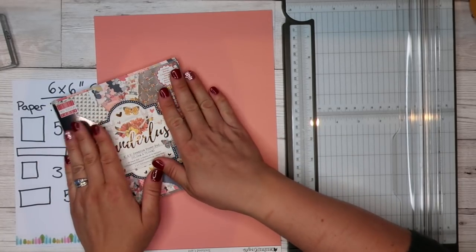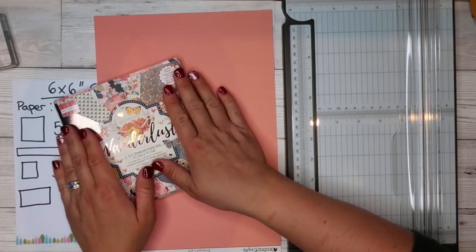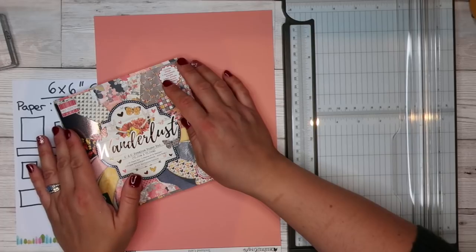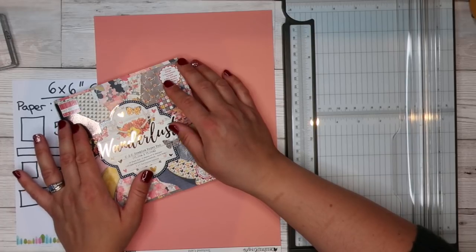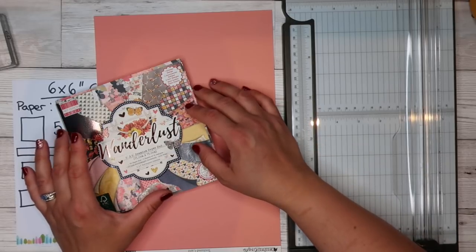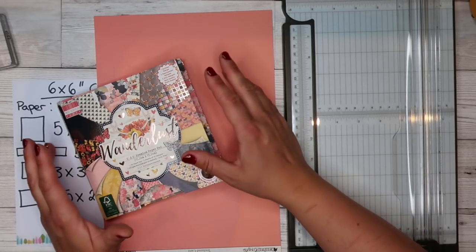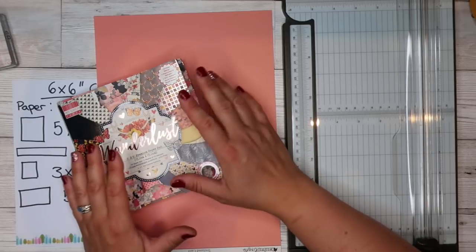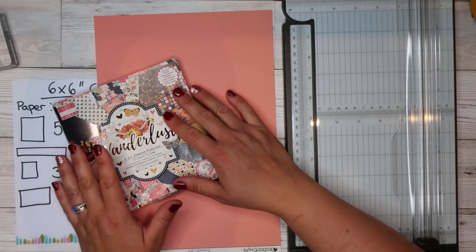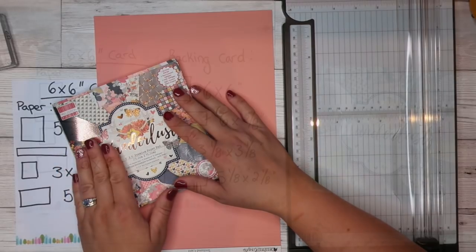It is also going to use up all those embellishments that you have got stashed away, because I like to hoard embellishments, especially from AliExpress. I've got so many. So I'm going to share with you how you use those on a 6x6 card — you can use as big as you like on them. So let's get started.